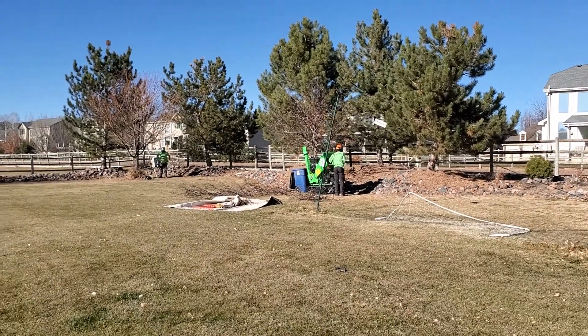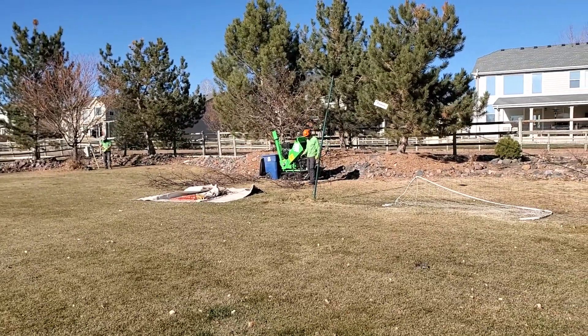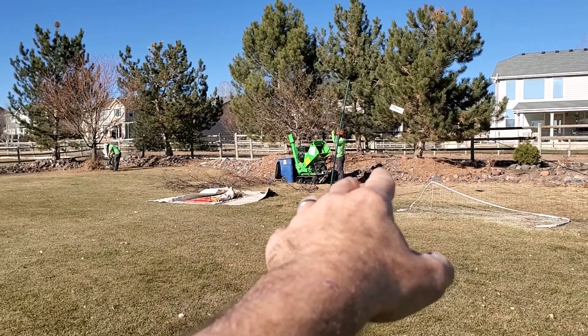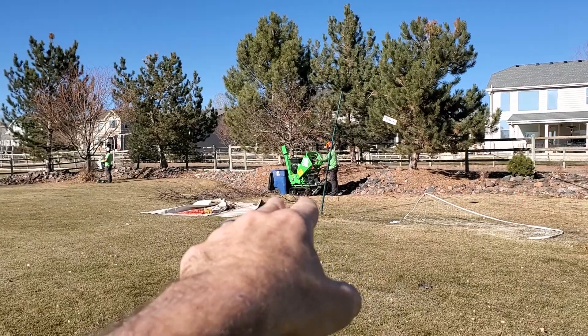This is Jamin Mayer with Parker Tree Service, Longmont, Colorado. This is early December, and I'm just going to do a series of videos of micro wee wood chipper operations and the pros and cons.